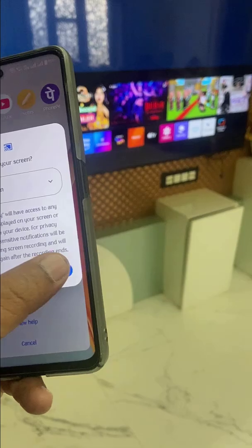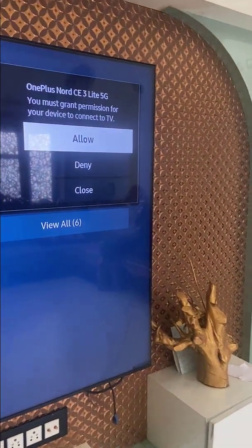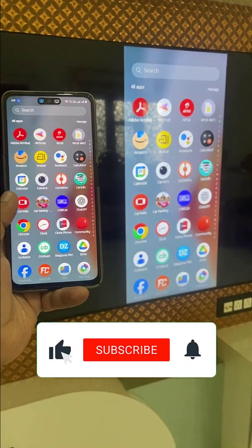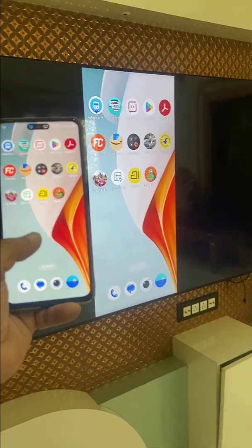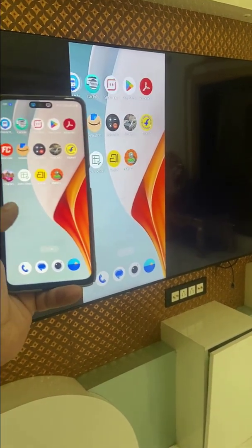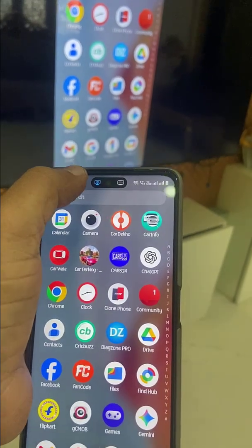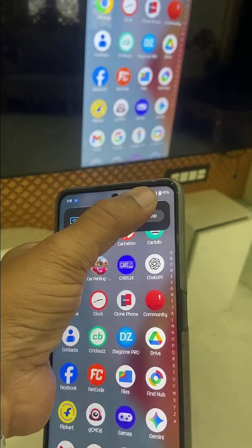Select 'Entire Screen' and then tap 'Start'. On your TV, you may get a prompt to allow the connection — simply allow it. You can see my phone is perfectly mirroring on my Samsung TV without any delay or lagging. If you want to stop, just tap the mirroring option and then stop it.